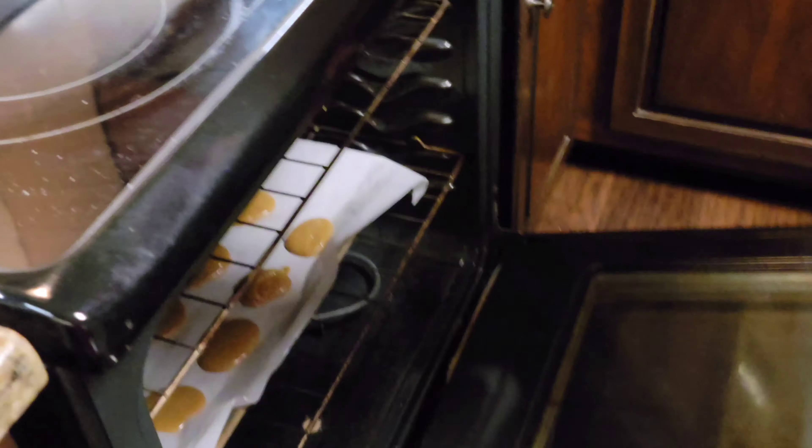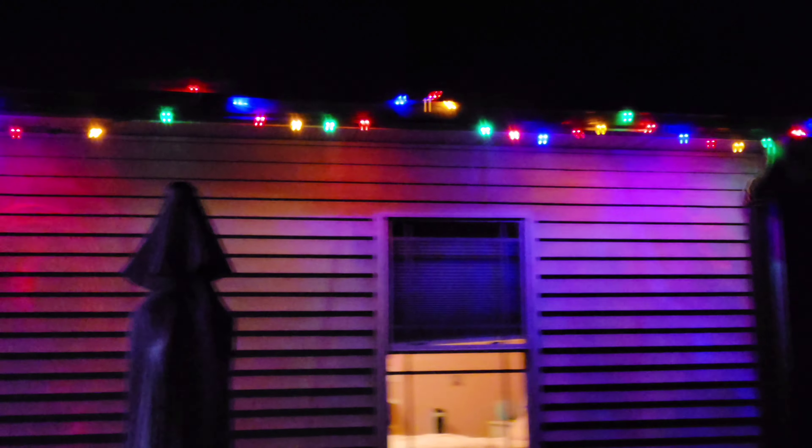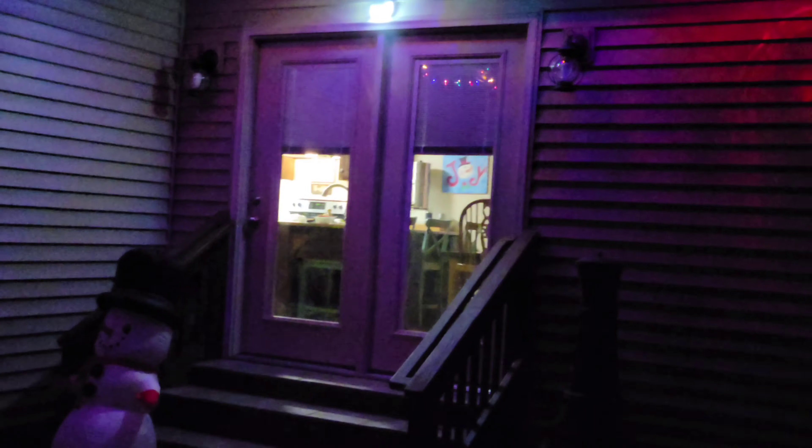350 for 10 minutes. In the meantime, we're going to take a look at our little string of Christmas lights out back and our little Frosty.